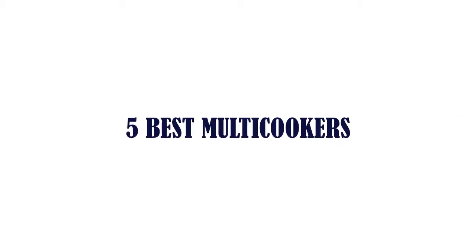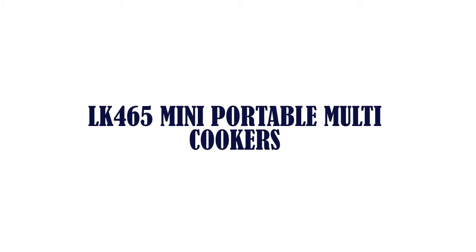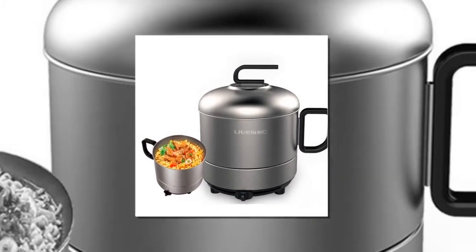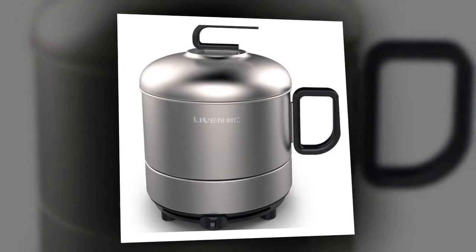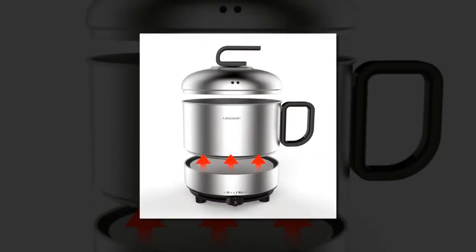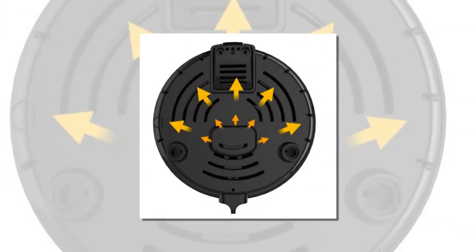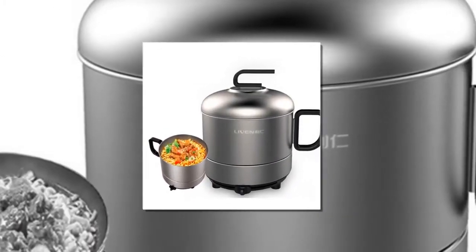5 Best Multicookers. Item number 5 is the LK465 Mini Portable Multicooker. Brand name: FGHGF. Material: Stainless Steel. Voltage: 220 Volts. Certifications: EU. Pot Bottom Material: Single Bottom. Function: Stew. Power: 600W. Code: LK01. Features: Stew, Hot Pot, Cook. Net Weight: 1 Kilogram.